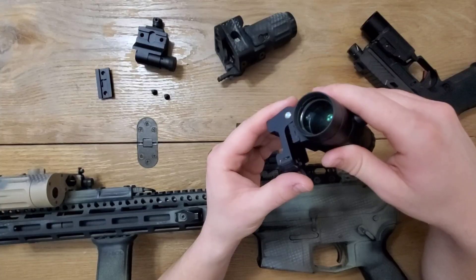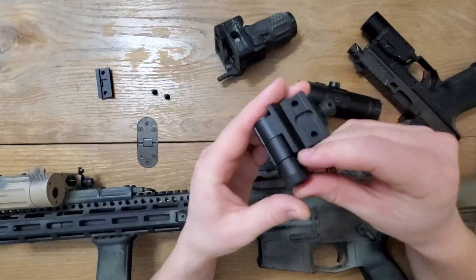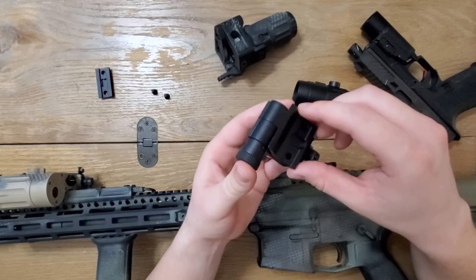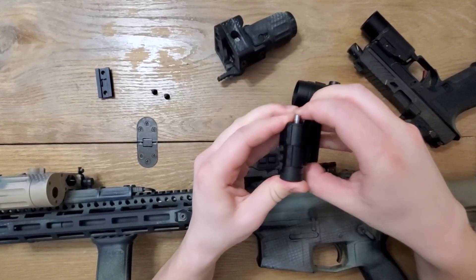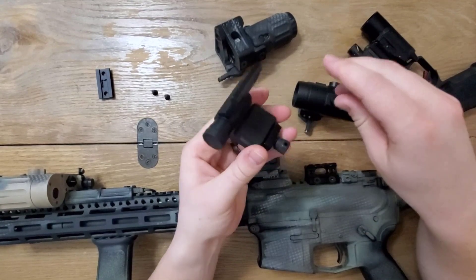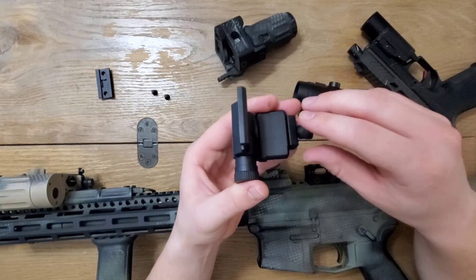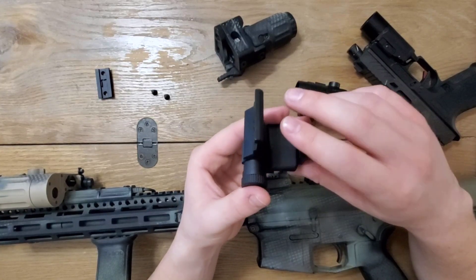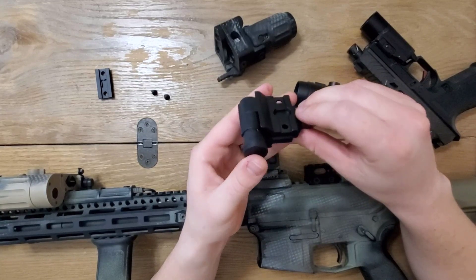And this flip-to-side mechanism is where the Vortex falls short, at least for right-handed shooters. When it comes from the factory, the Vortex flip mount is actuated by pushing a button. For right-handed shooters, that button is easily accessible to the thumb of your left hand, but only in the flipped-to-left configuration. If you want the magnifier to flip right, the button is far less accessible.